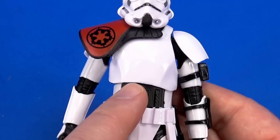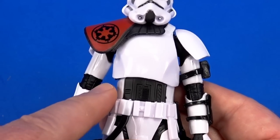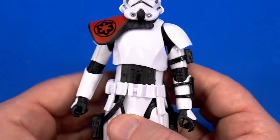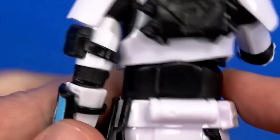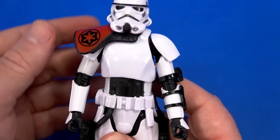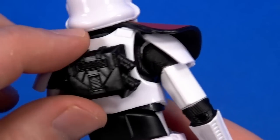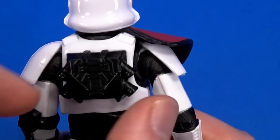I notice the overlay hangs down further on the left than on the right — I don't know if they're all like this, but on mine you can see the underbody on one side and not the other. It's definitely a skew. I may have to do some customizing with heat to pop it into place.